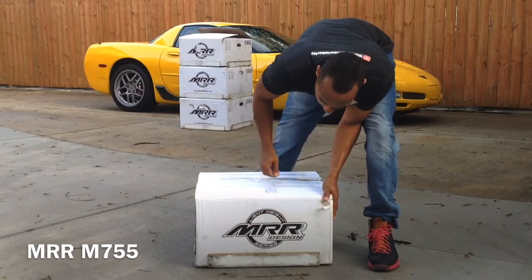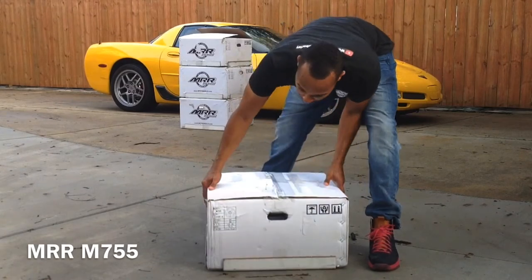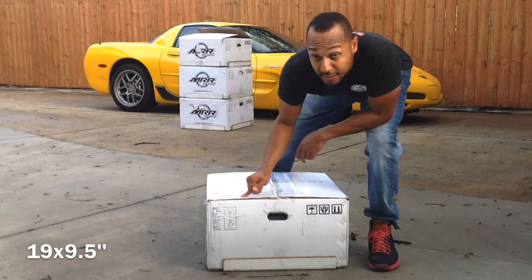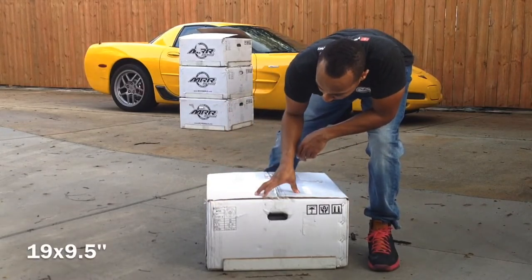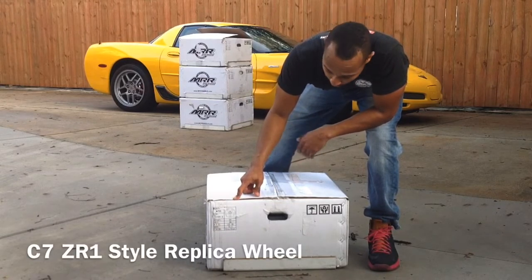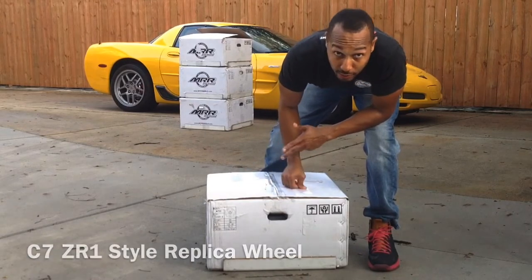This is an MRR brand M755 wheel. This is 19 by 9.5 and is going to go on the front. This is the C7 ZR1 style replica wheel, and I'm going to unbox it right now.